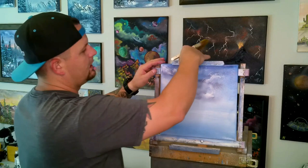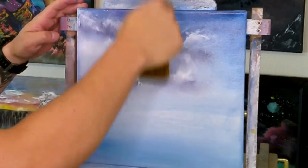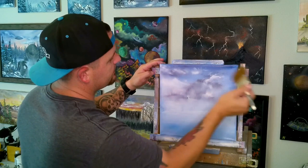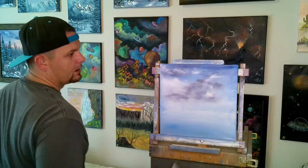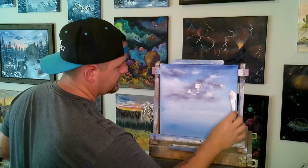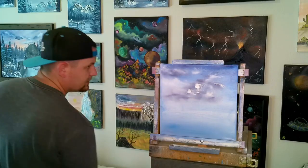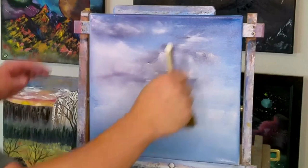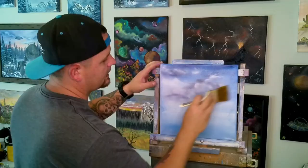Now come and do the same thing — swipe up, then come to the side. Just using the very outer bristles of our brush. Very lightly. Now we've got this cloud with brighter areas and darker areas and little bits where the light is hitting it. If you ever wanted it brighter in a certain spot, just go back in — same thing. Don't over mix. Swipe it up, come to the side. However you want your cloud to look is how it's going to look.